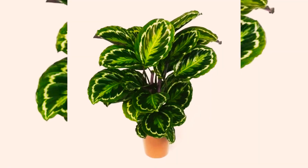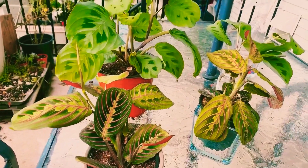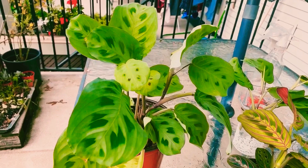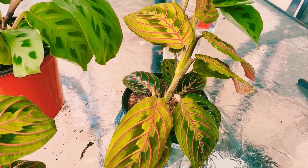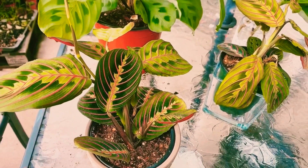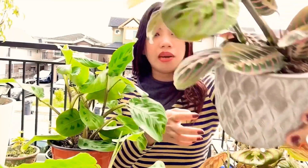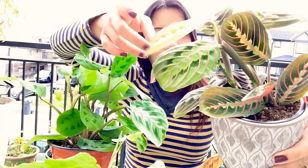Hey guys, welcome to my channel. Today we are talking about maranta plants, or what people call a prayer plant. People call this a prayer plant because the leaves stay flat during the day and then fold up like praying hands at night.